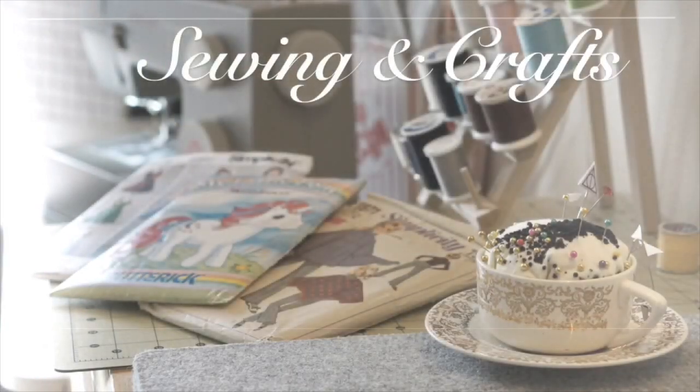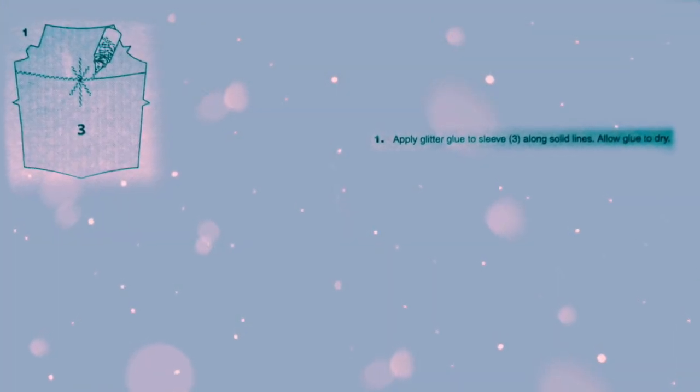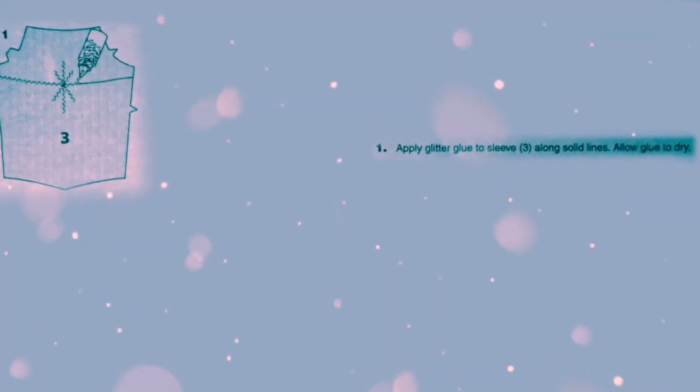So without further ado, let's get sewing. Step 1: Apply glitter glue to the sleeve along the solid lines. Allow glue to dry. The first thing I do is tape my sleeve pattern piece to the table.